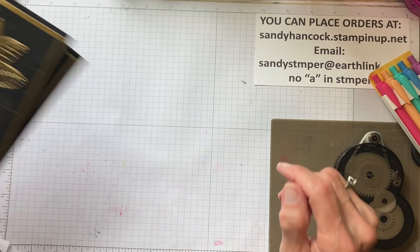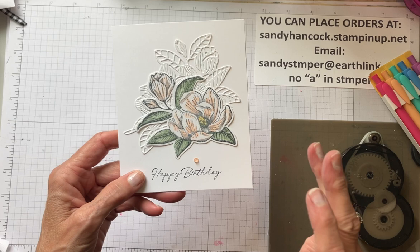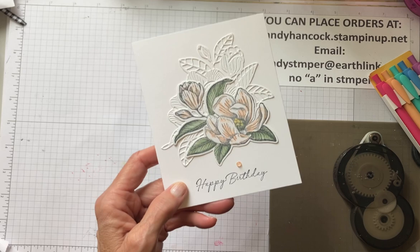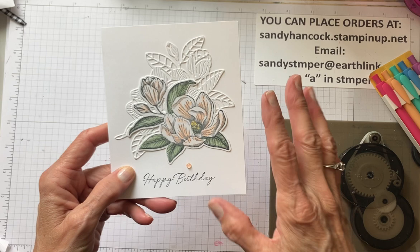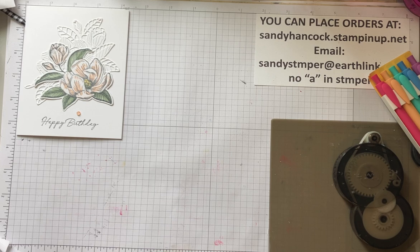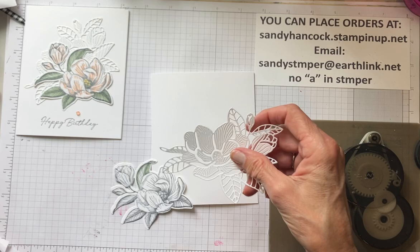Oh, I forgot to tell you - after I show you this second card, I'm also going to show you 10 of my trades that I got in Houston. There are some really, really pretty trades. Now this design is also very simple, and I can't claim it to be my own - I saw it with Stamps and Lingers. I'm using the thick cardstock, and I've gotten to where I just love it. It just makes the card feel a little more valuable.